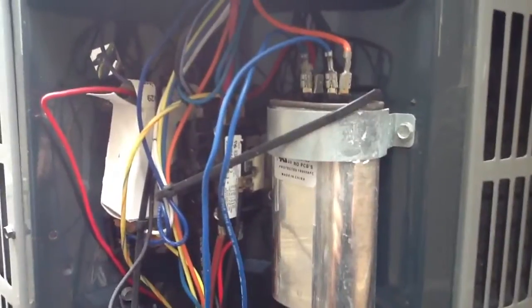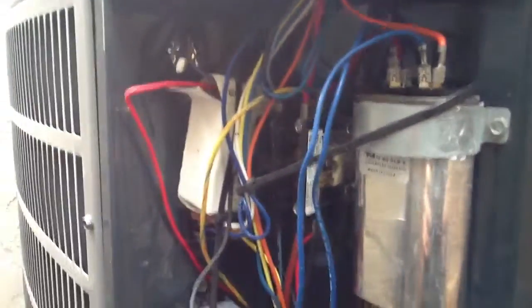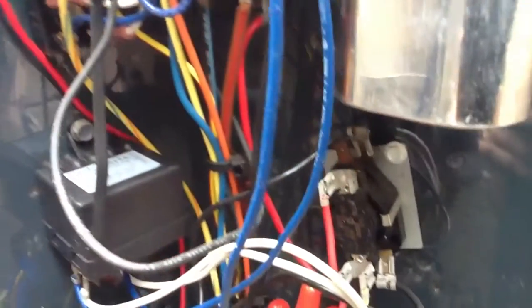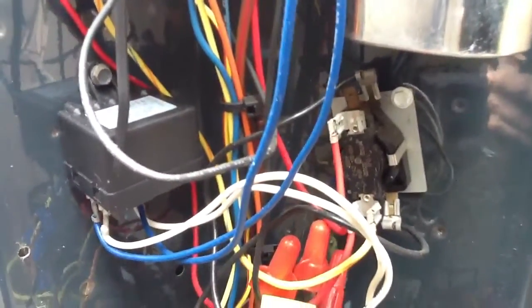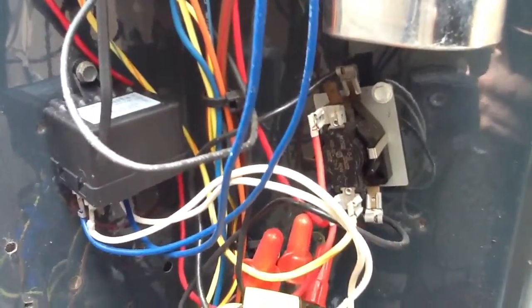That's a combination capacitor — compressor and fan motor. I also see in the little white box up here, you have a little kick start. It's already been hooked in as an additional capacitor. The contactor is pulled in — you see that. Down here you see a sequencer. That's kind of an unusual thing to see on a condenser. Somebody has wired it up with some ingenuity — I have to give them credit there.